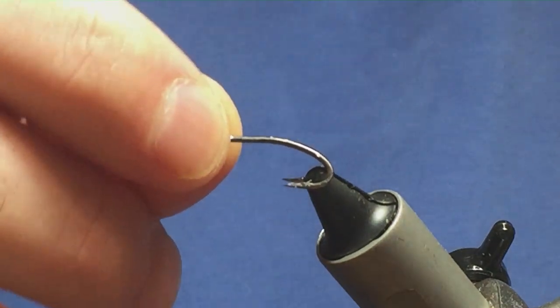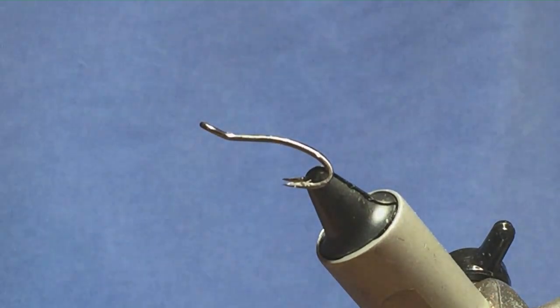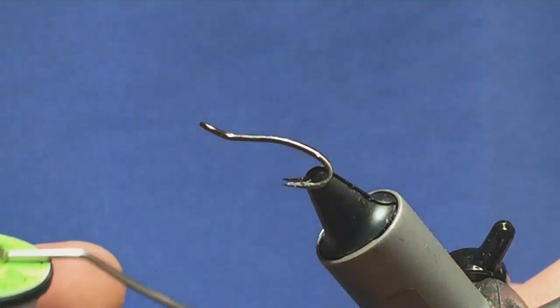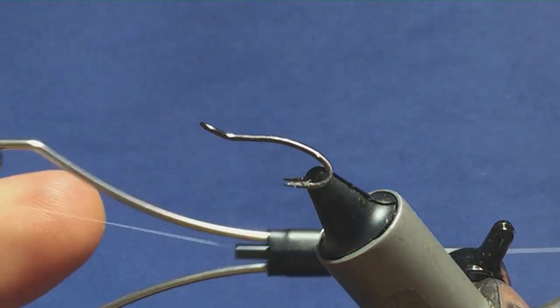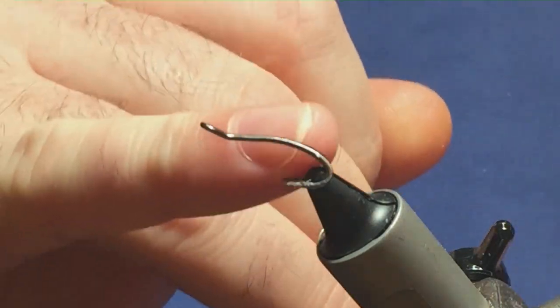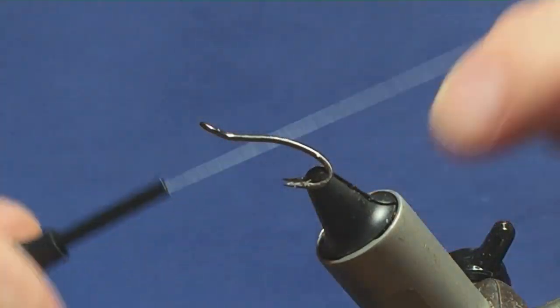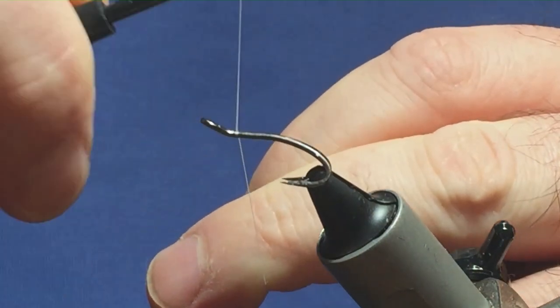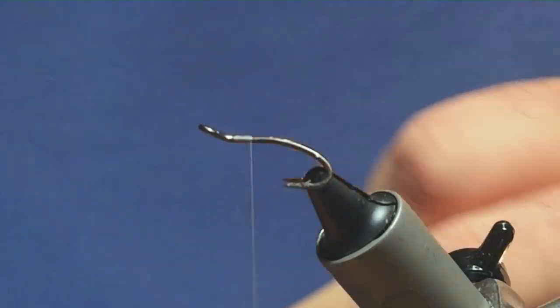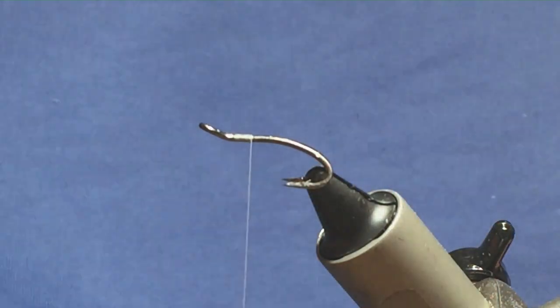I'm going to tie you a wee fly that is a variant of the fluorescent green shrimp. The thread I'm going to start off tying with will be Uni-thread, aero and white, and that's just to keep the two parts of the body as bright as possible. I'm just going to come in, get the thread started behind the eye of the hook, and then remove the waste tag.